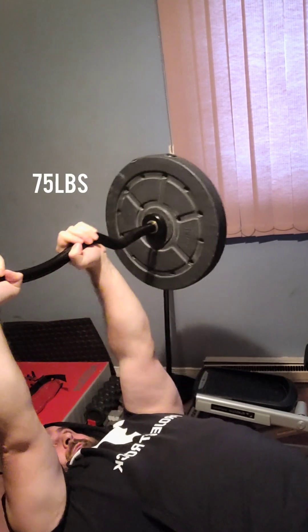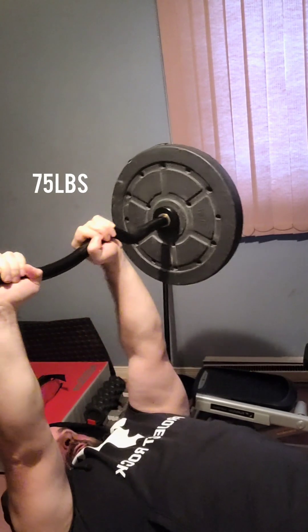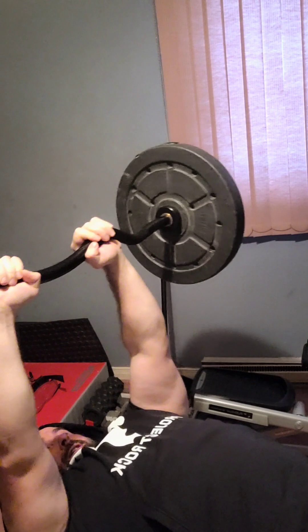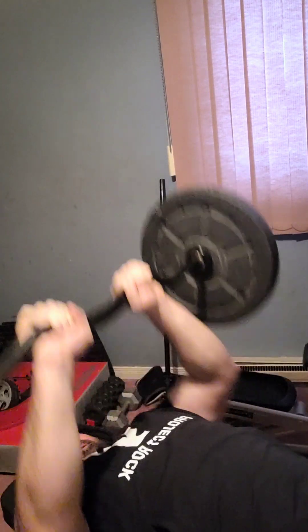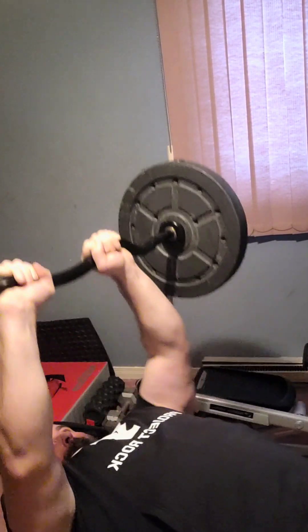Next exercise is for the triceps — we already did back, shoulders, biceps, and now triceps. I do this exercise like that. I prefer this type of barbell. Some people bring it more up towards the face, but I experiment different ways and for me it always works better — I feel a better stretch and pump doing it this way. I usually do it solo or superset it: barbell extensions and then close grip presses right away. It's a great pump for the triceps — if you haven't done it, I suggest you go for it.